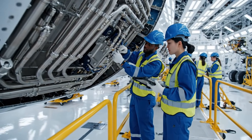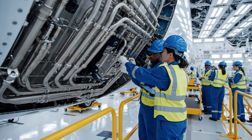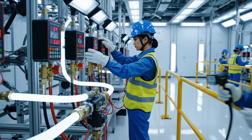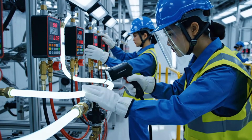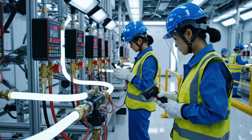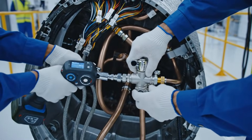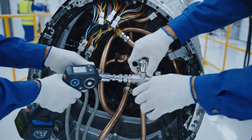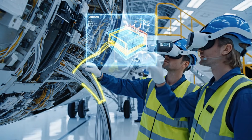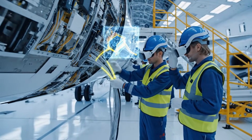Torque specification is 45 Nm. Roger that. Moving to the next assembly point. Follow the yellow highlighted line to connector array 7. Confirmed. The trace is complete and secure.